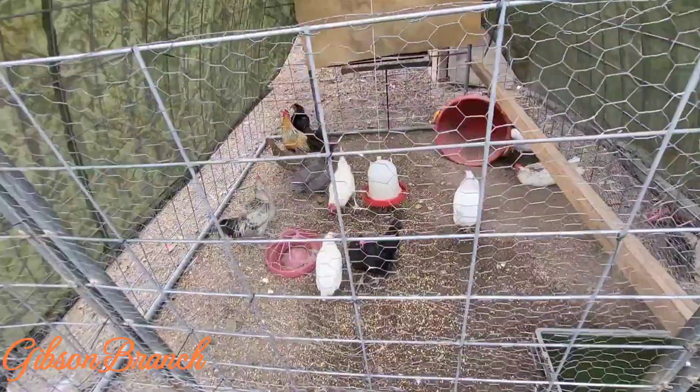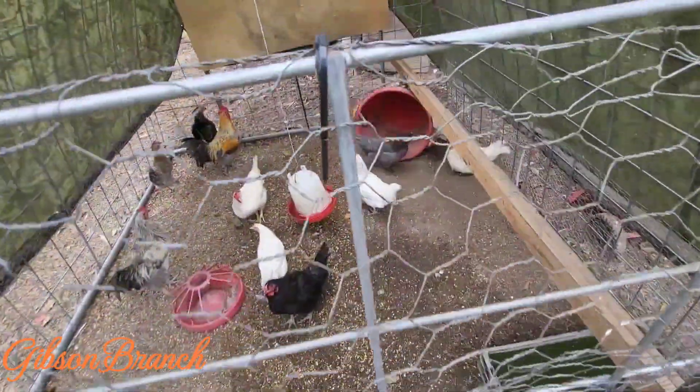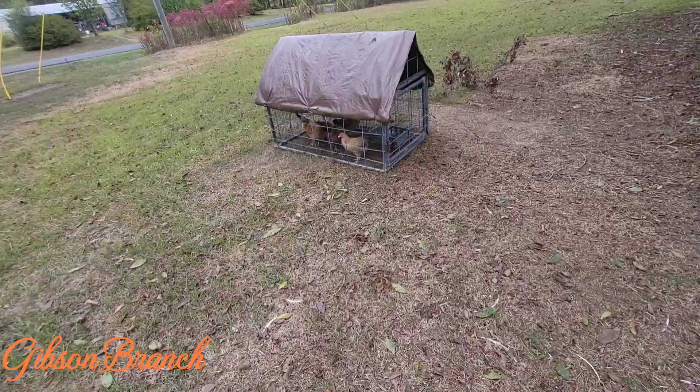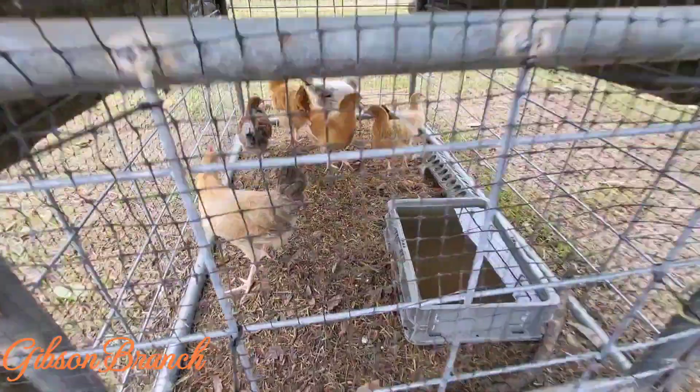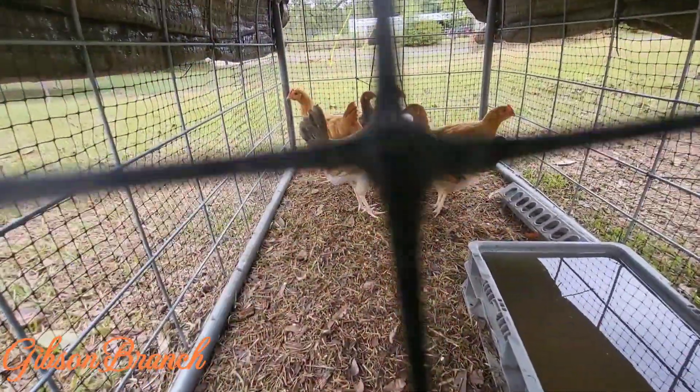But all was not lost — look at the chickens! Look at all them chickens. There's some more little chickens over here. That one time we lost power and it stayed out for about 12 hours, I think we only had five that hatched and lived.